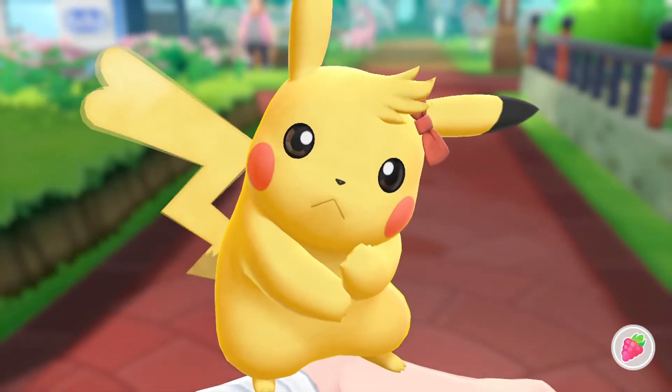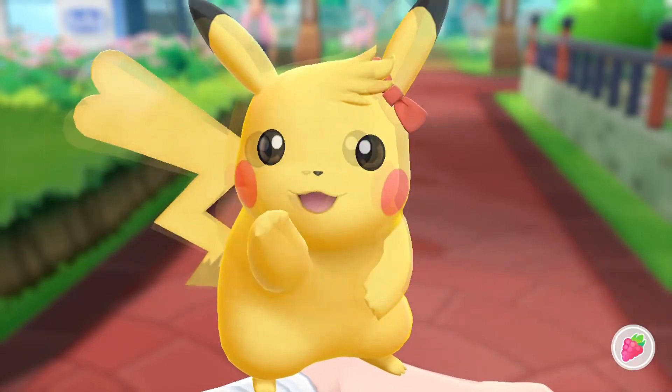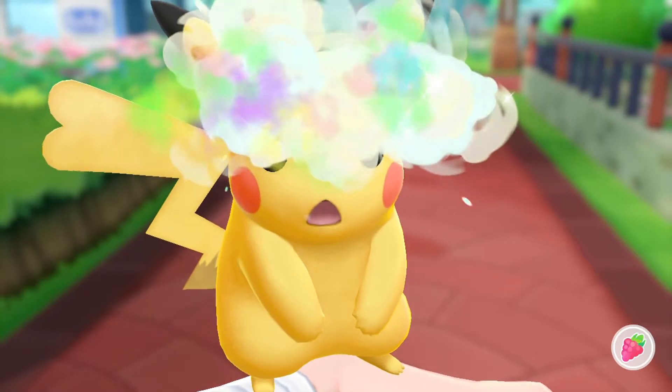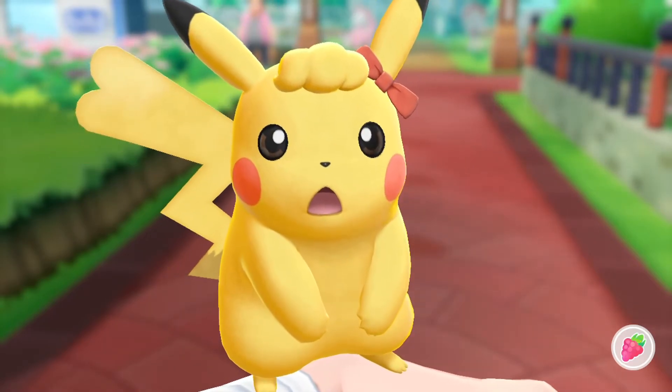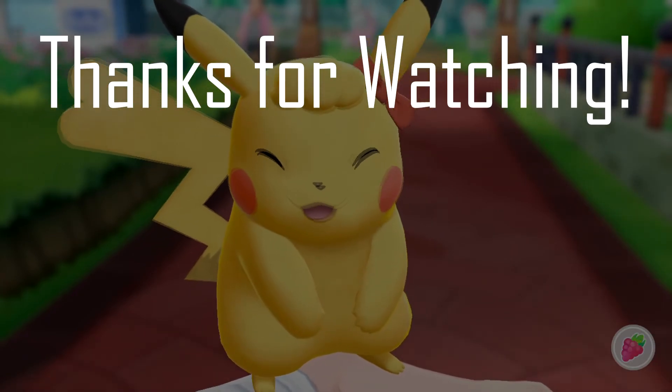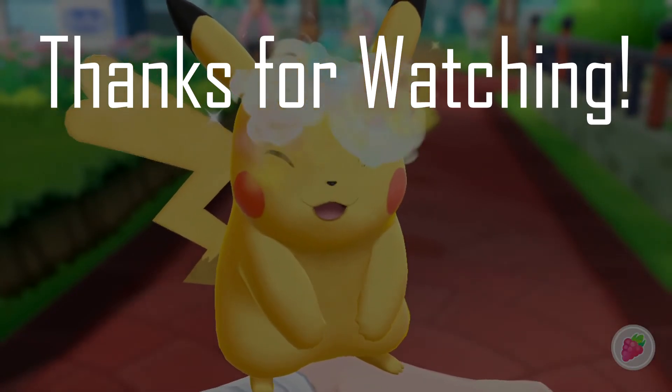If you want to go back to the default — which kind of looks bald after seeing these hairstyles — just swipe left and right on the top of the head and sometimes it'll reset your Pokémon back to the no-hairstyle look.